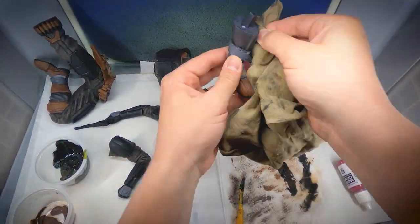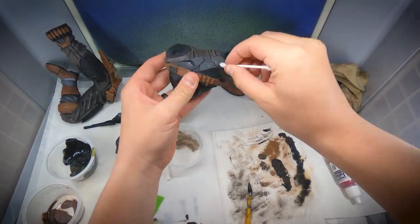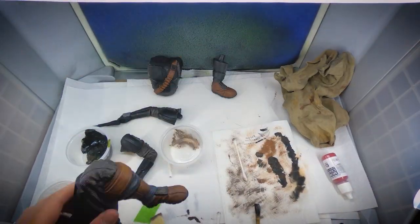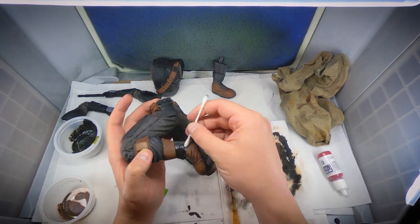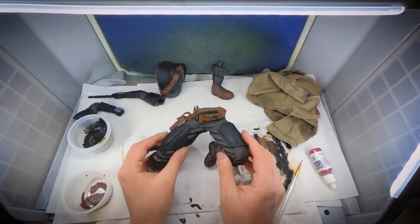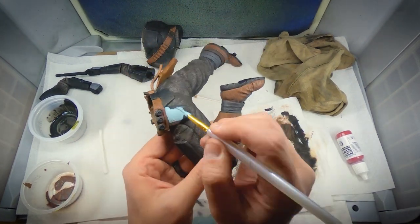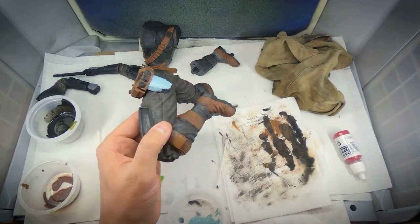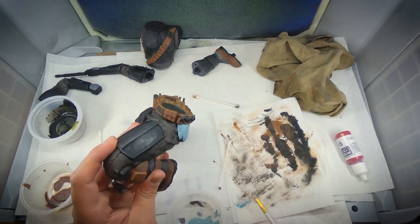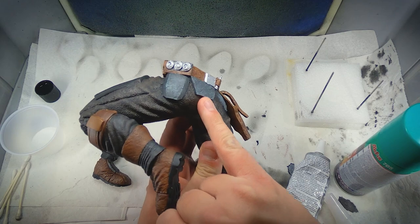I did a very light black wash on any areas that I felt needed a little bit more shadows on the entire Mandalorian model. Next I used acrylic colors and mixed Corellian Blue and gray to create a color to paint on his hip and tailbone armor. My first layer was a little bit too blue, but later on I just grayed it up and painted over it again.